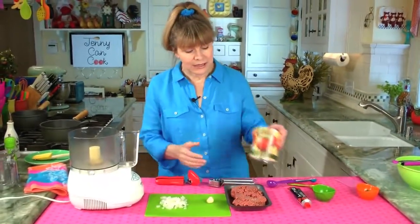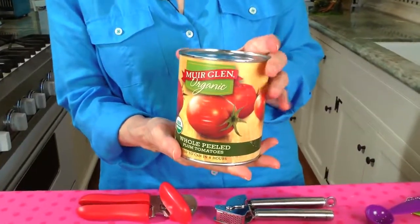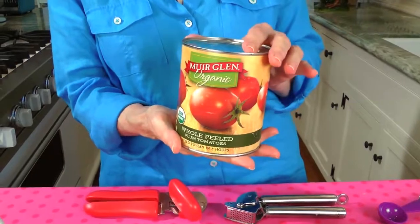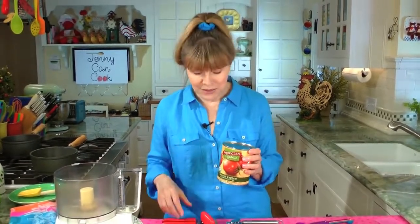The best flavor comes from plum tomatoes or San Marzano tomatoes. I use just plain canned tomatoes and always puree them in a food processor. You can also do it in a blender, but you have to puree them to get a really beautiful, smooth meat sauce.